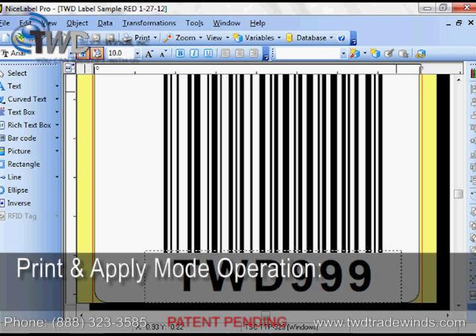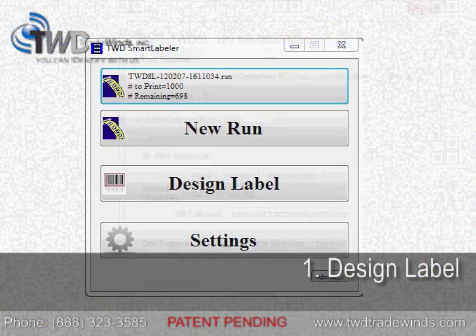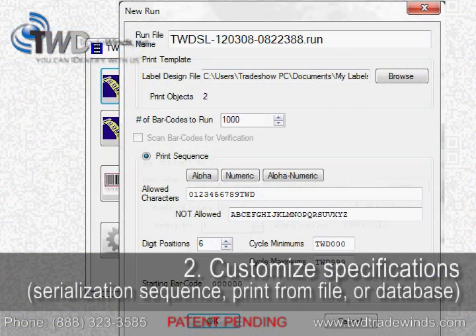For print and apply mode, use TWD's Smart Labeler software on the PC to design the label you want, and then customize how you'd like to print the labels.